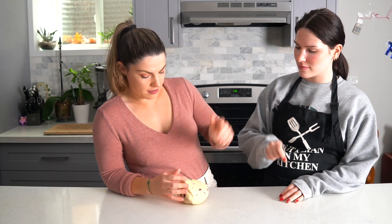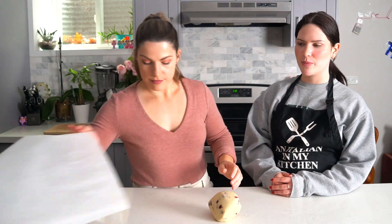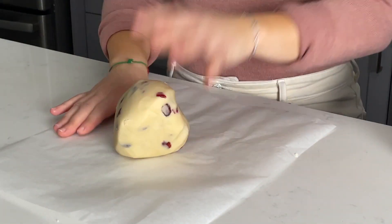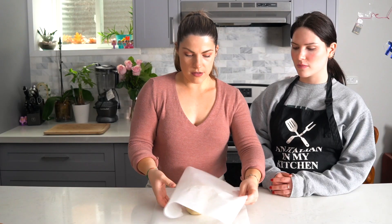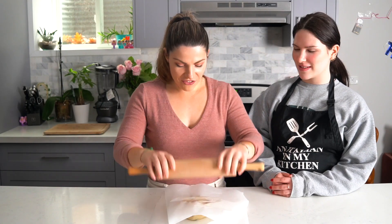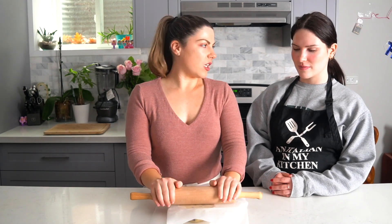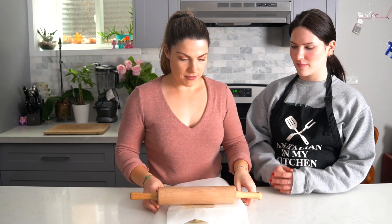Now we're going to take two sheets of parchment paper — this is the first one — put the dough in between, and flatten out the dough until it gets to one quarter inch thickness.